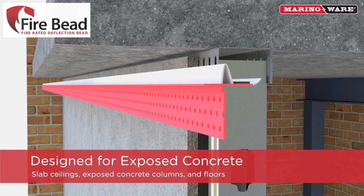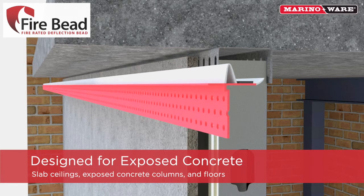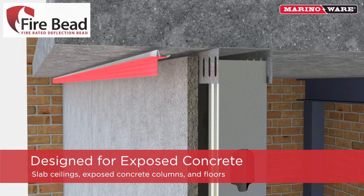The Firebead is specifically designed to be used against exposed concrete slab ceilings, exposed concrete columns, and floors.